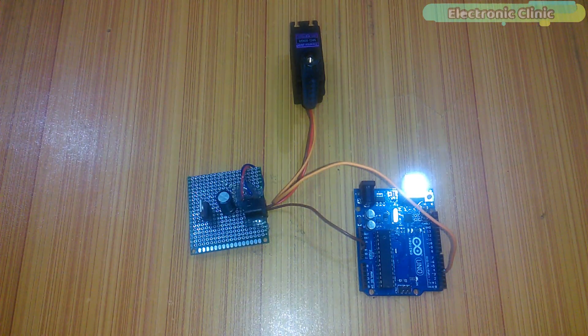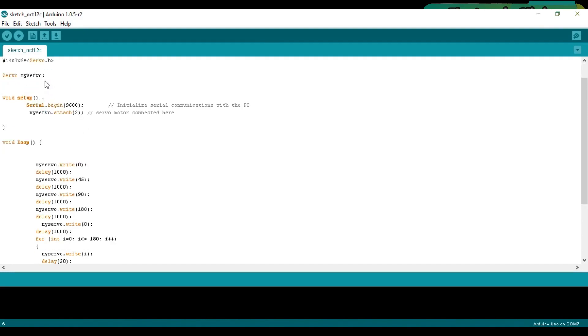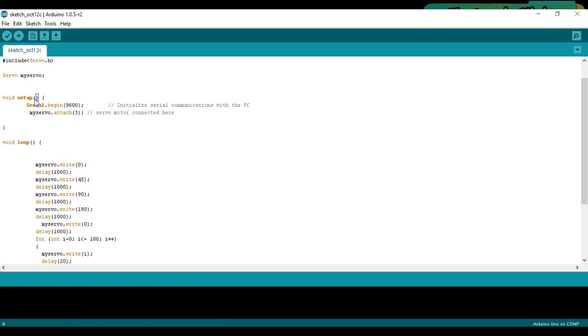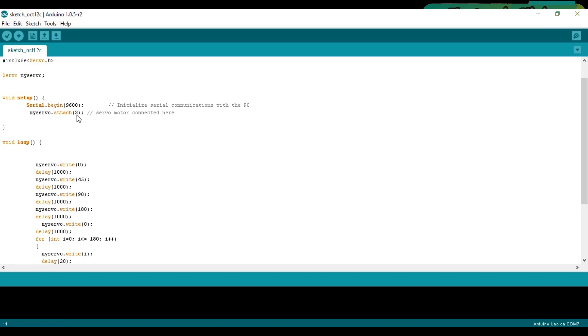Now let's start the programming. First of all, make sure that you include the servo library: #include Servo.h. Define the servo object — Servo myServo. As you know, every Arduino program has two functions: void setup and void loop. void means the function is not returning any value, and the empty parentheses mean the function is not taking any arguments as input. Using the attach function you can define the Arduino pin to which the servo is connected — in my case I'm using pin number 3: myServo.attach(3).